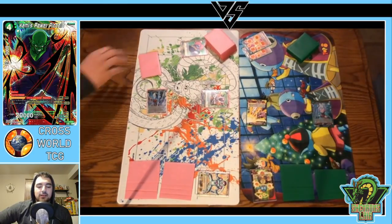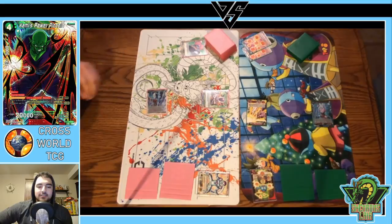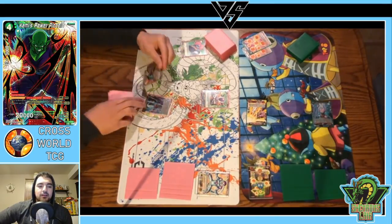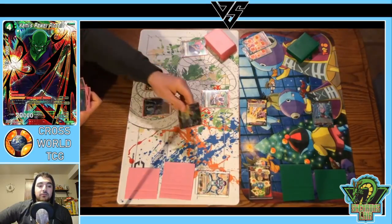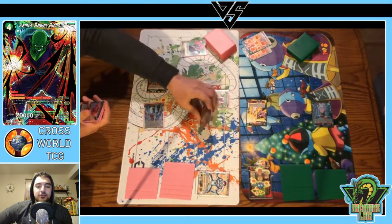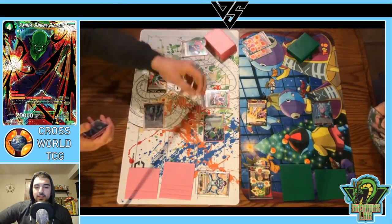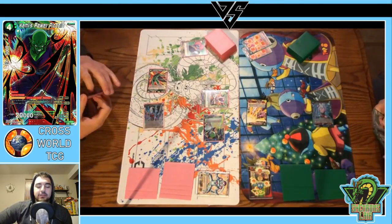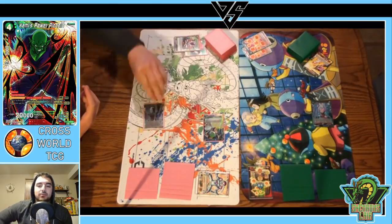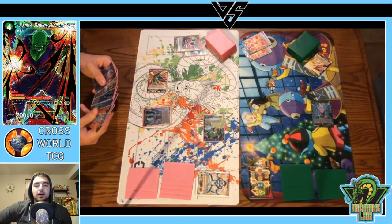The Pilaf swing gives me another card — I'll take that all day. We've got a green charge and we've really hit our curve well here. Got the Nail coming down on turn two, which is absolutely perfect. Then the one-drop Frieza comes next to it to activate the bond, and the Frieza will sacrifice the other Frieza — our Frieza leader.